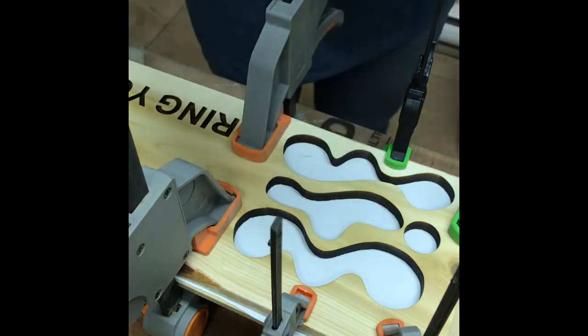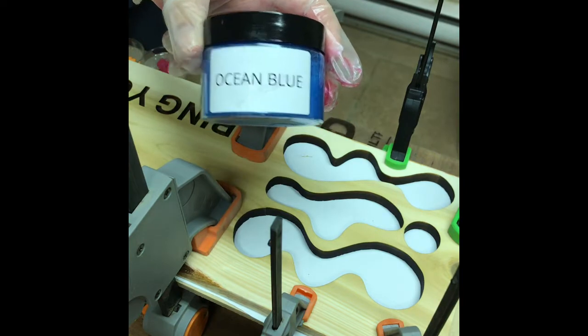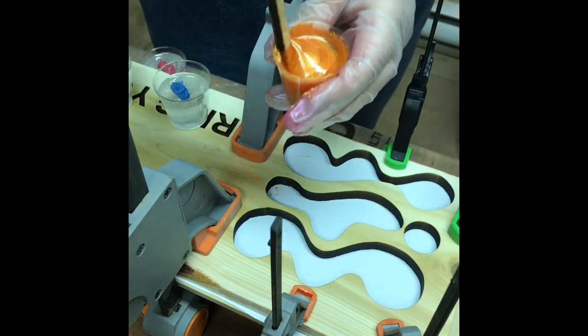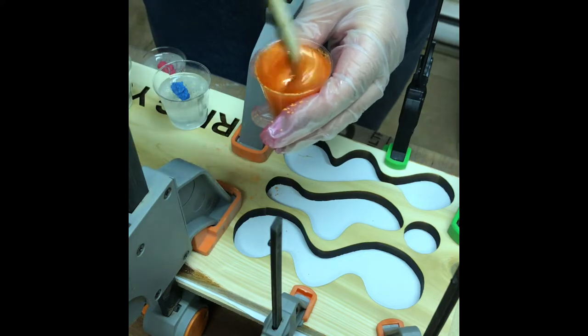I'm using Resonate's mica powders: Magic Orange, Shine Red, Ocean Blue, and Apple Green. These are gorgeous colors. I've measured out a little bit of the mixed resin into each cup and I'm mixing in the mica colors.